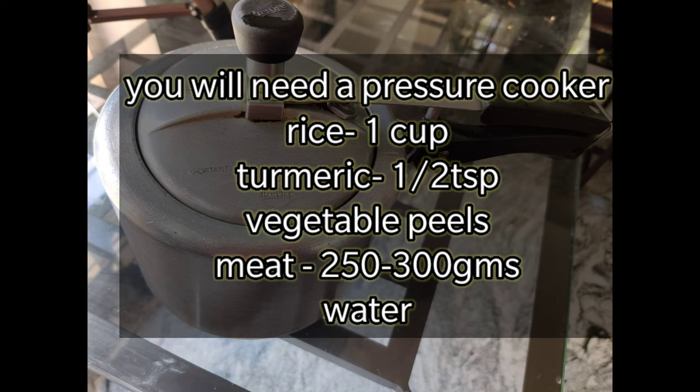You will need a pressure cooker, one cup rice, half teaspoon of turmeric powder, few vegetable peels and 250 to 300 grams of meat.